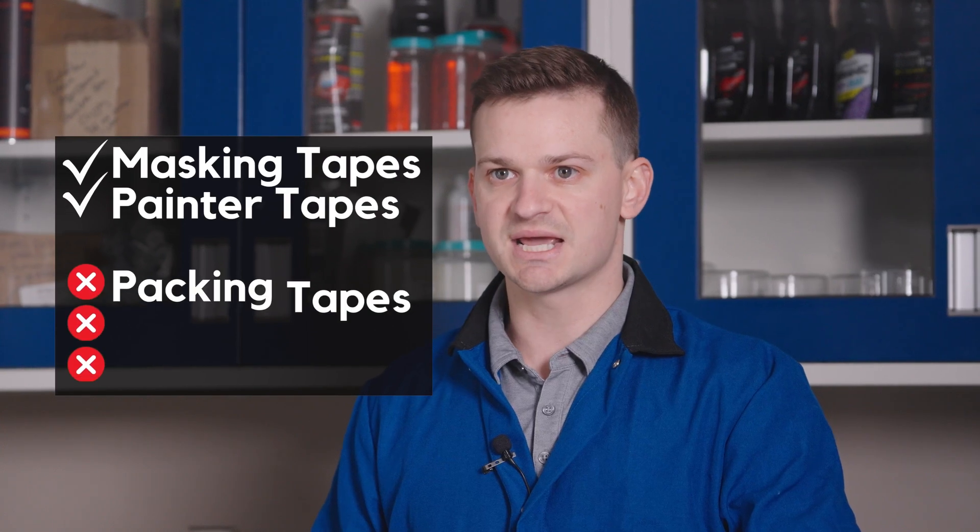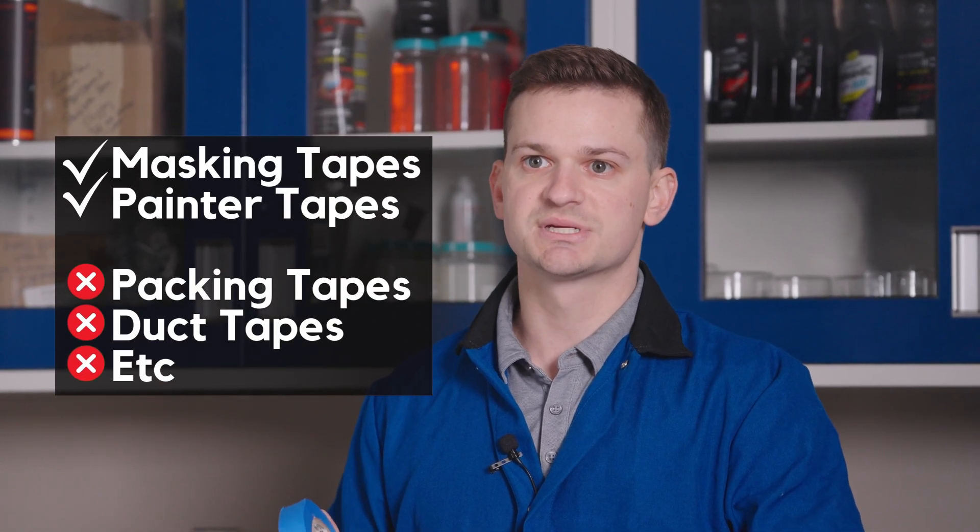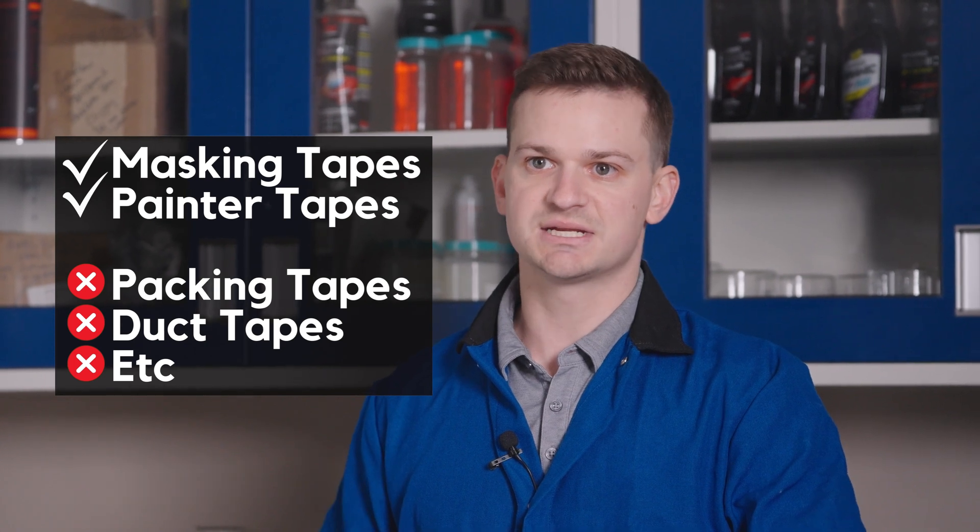If the tape comes off a new or reconditioned mold very easily, it indicates that something on the surface is preventing adhesion. This will cause problems when using a semi-permanent release system, since the mold surface needs to be completely inert for the sealer and release agent to bond to it properly. Using a mold cleaner is often necessary to remove surface contaminants — perform another tape test after cleaning to confirm the tape sticks aggressively. Masking tapes and painters tapes are best since they have good adhesion, and it's important to be consistent with tape type. Packaging tapes, duct tapes, etc. are not recommended.